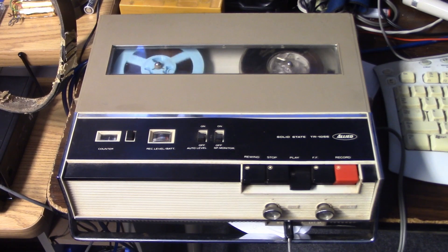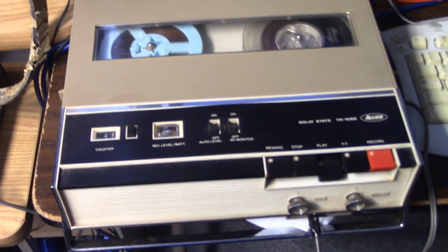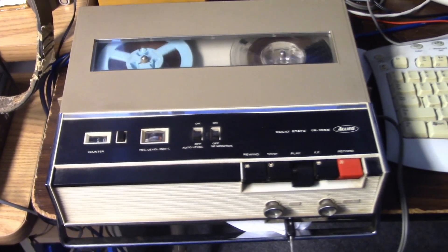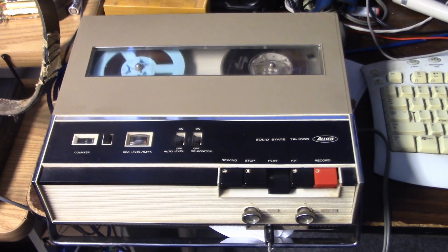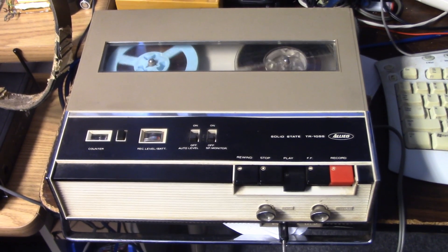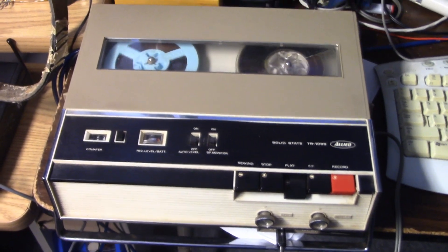I hope you enjoyed this recording on the Toshiba recorder. It's a six-transistor unit. The amplifier uses five transistors, and the bias oscillator uses one transistor. They are germanium transistors and the majority of them, if not all of them, are PNP.